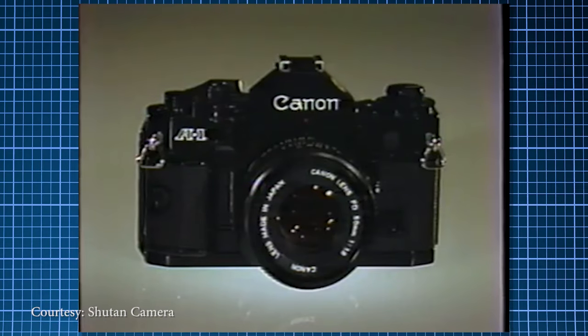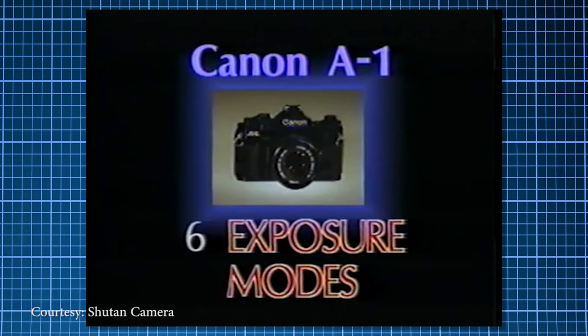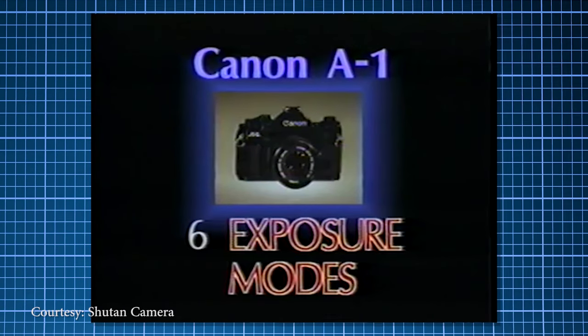This extraordinary 35mm camera gives you six different exposure modes: five automatic, one manual, each for a different application.